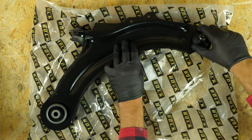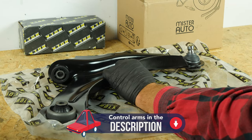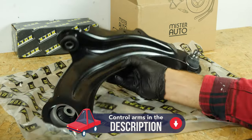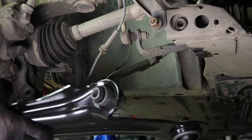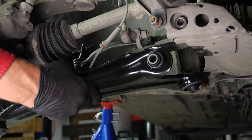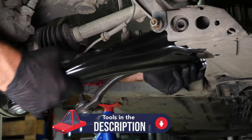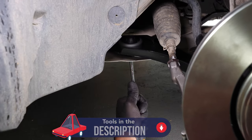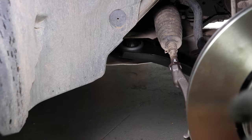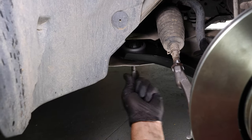Take the new control arm and remove the protection on the ball joint. Put the control arm in the right place and start by tightening the fastenings at bearing level. During this operation, you will work on the steering system of your vehicle — regulated and perfectly aligned, it aims to ensure perfect control over your vehicle and regular wear on the front tyres.